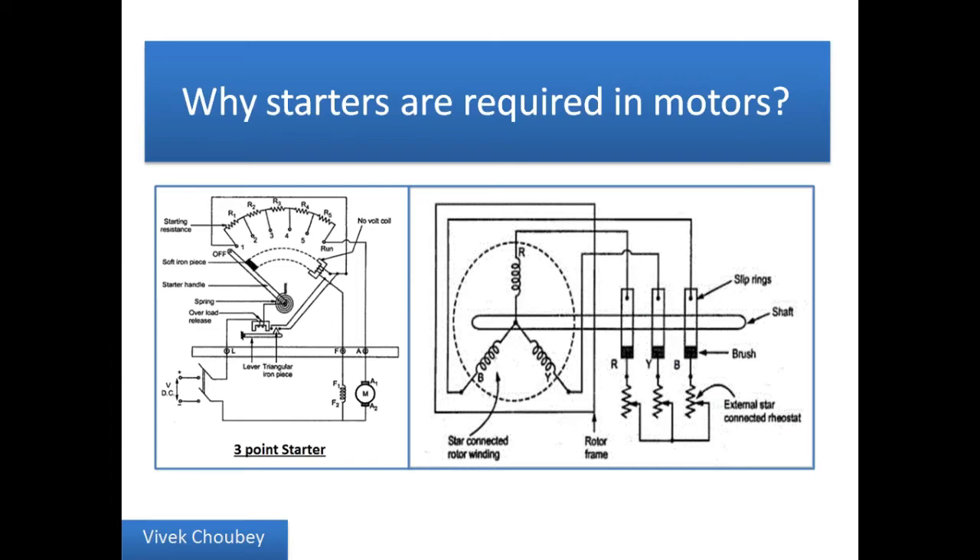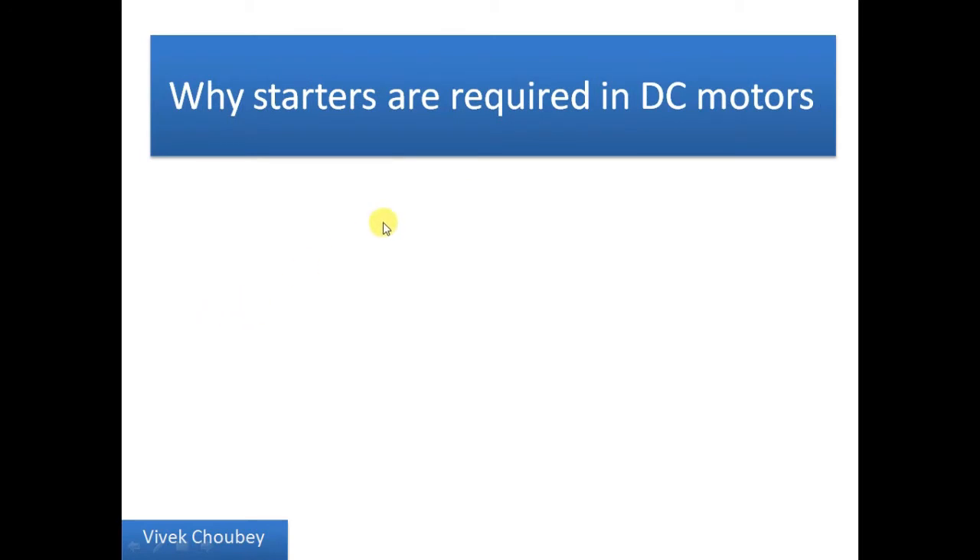Hello guys, Vivek here. Today in this video I'm going to discuss the question: why are starters required in motors? Before going ahead, I would request you all to please subscribe to my channel, and if you are liking my videos please do share them, as that encourages me to bring more such informative videos for you in the future related to electrical engineering.